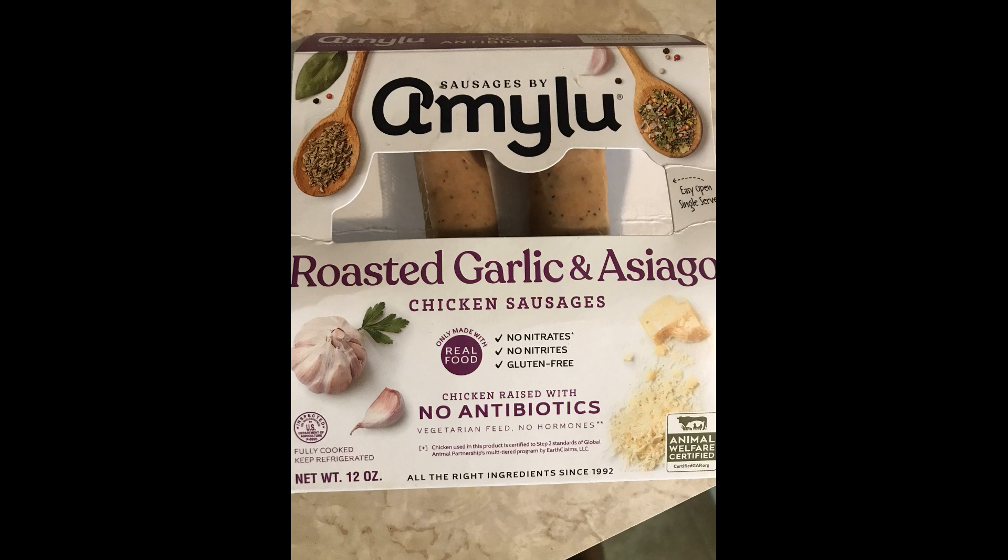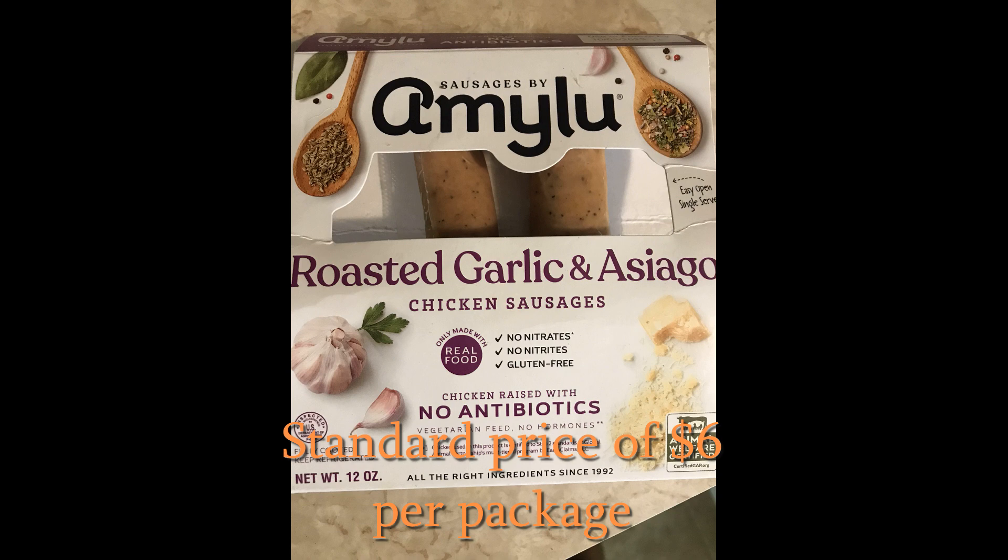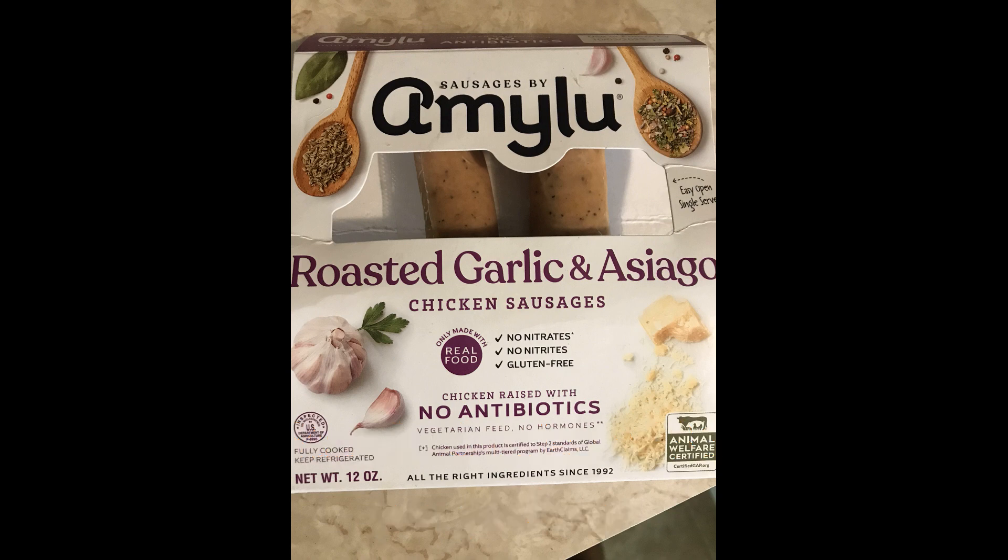Hey everyone, hope you're doing well. Today I'll be doing a quick food review of some chicken sausages I got at Whole Foods. The brand is Amy Lou and it looks pretty healthy for sausages — no antibiotics, no nitrates, gluten-free, which is nice. I really like these; I've never bought them before. I got two packages and I'll post another video of the other flavor. They're pretty easy to make and there are actually three ways you can make them, all stated on the package.